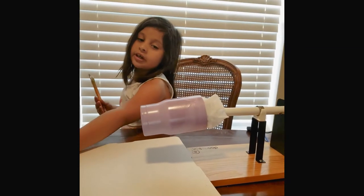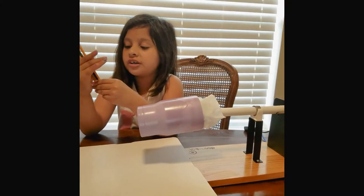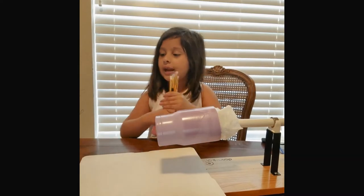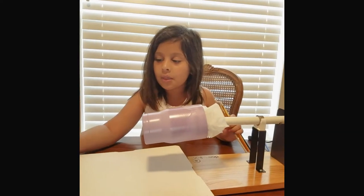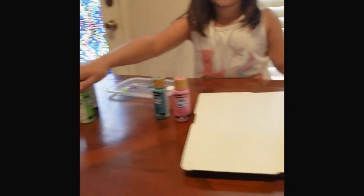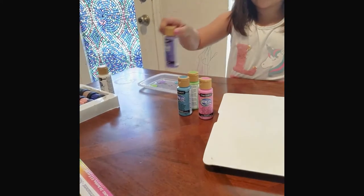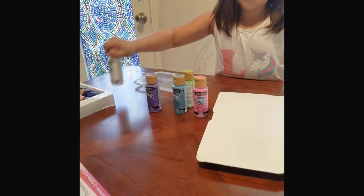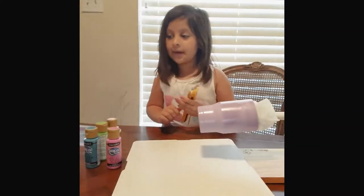I'm using five paint brushes for five colors. I'm going to be using pink, green, blue, light green, purple, and white. And these are all acrylic paints.